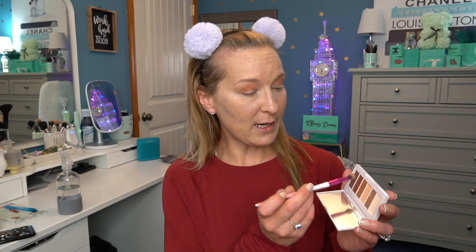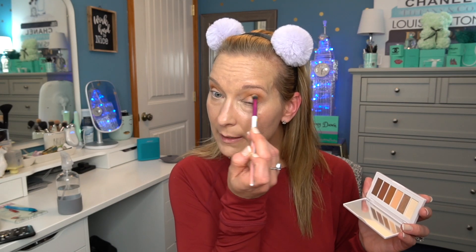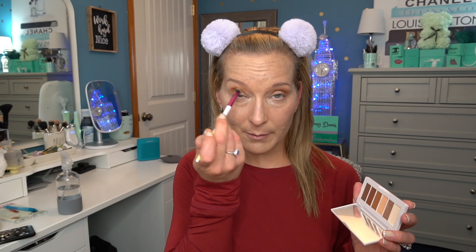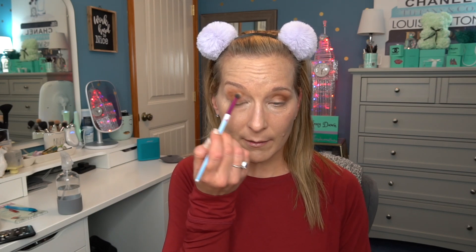I'm going in with the deepest shade on the outer portion and then blending, blending, blending. Jaclyn Hill had it right when she told everyone to just keep blending — which always makes me think of Finding Nemo: 'just keep swimming, just keep blending.' I set the palette down, wipe off the excess shadow from my brush, and also use the Vera Mona Color Switch to clean the brush. Now I'm just going to blend everything out. I like for it all to look very seamless — I don't like to see harsh lines between colors.